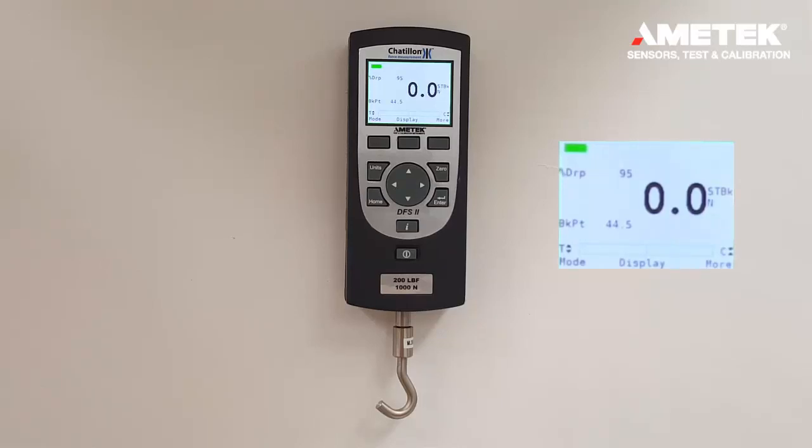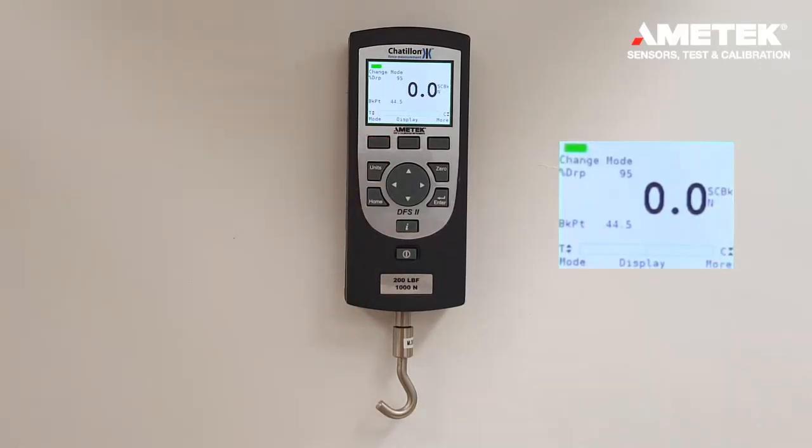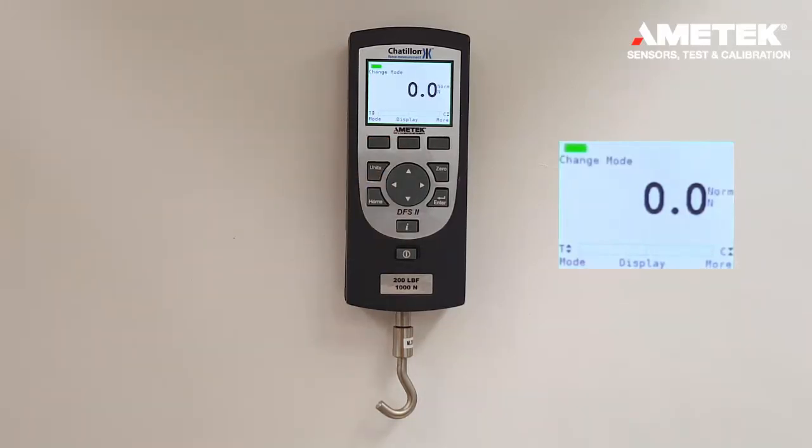This option is only available on the DFS 2 gauge. If the mode button is pressed again, we have the same peak menu as in tension but in compression. If mode is pressed again, we're back to the normal screen.